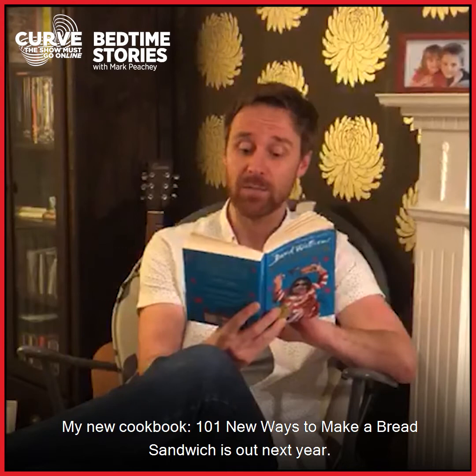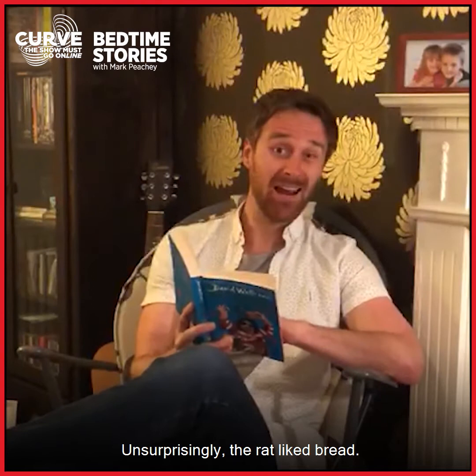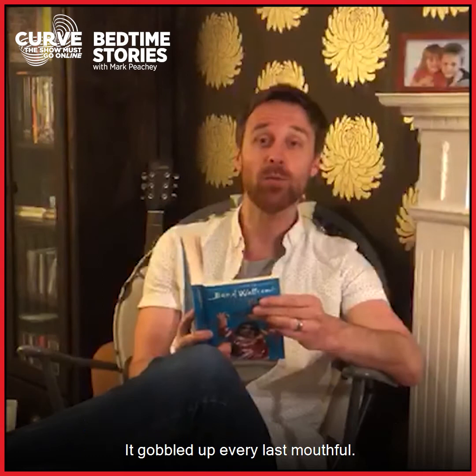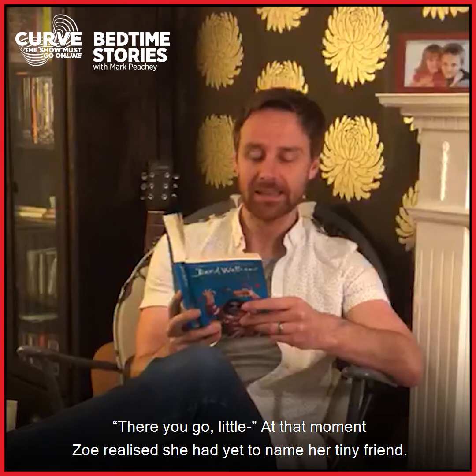My new cookbook, 101 New Ways to Make a Bread Sandwich, is out next year. Unsurprisingly, the rat likes bread. Rats like most food we like. Zoe sat on the toilet seat and the rat perched on her left hand while she fed it with her right. It gobbled up every last mouthful.